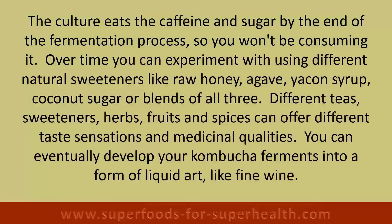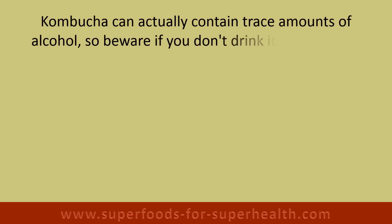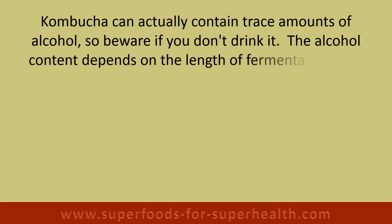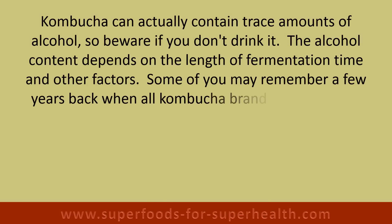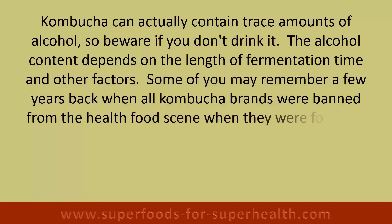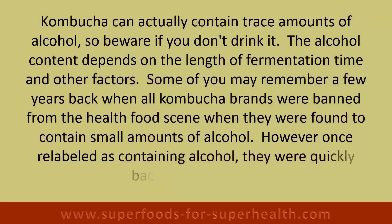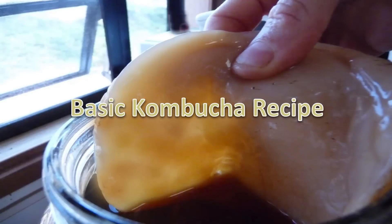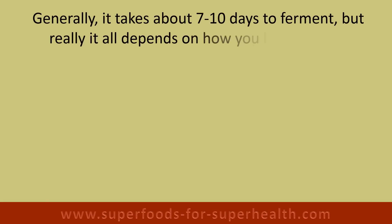Over time you can develop your kombucha ferments into a form of liquid art. Like fine wine, kombucha can actually contain trace amounts of alcohol, so beware if you don't drink it. The alcohol content depends on the length of fermentation time and other factors. Some of you may remember a few years back when all kombucha brands were banned from the health food scene when they were found to contain small amounts of alcohol. However, once relabeled as containing alcohol, they were quickly back on the shelves.